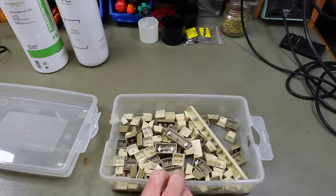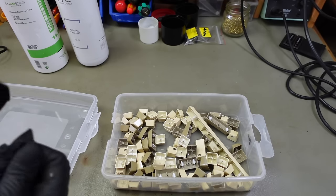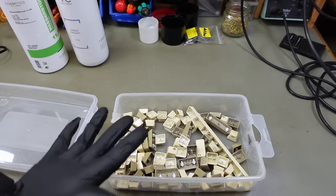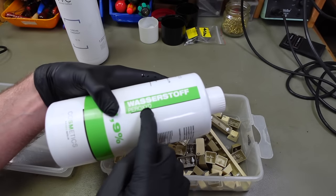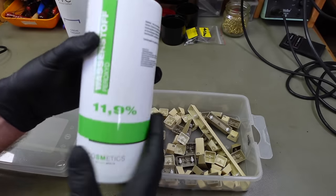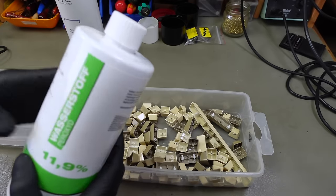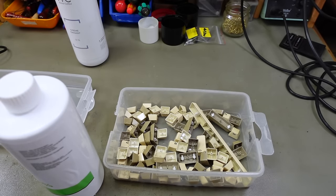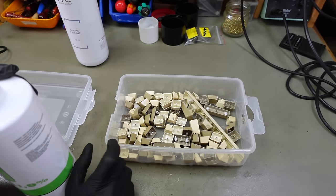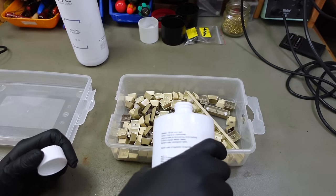Keycaps are meticulously washed and cleaned — of course they're still yellow because that's yellowing of the plastics, not dirt. I'm putting some gloves on because now we're going to apply hydrogen peroxide solution. I'm using Wasserstoffperoxid — hydrogen peroxide at 11.9% — which is the highest concentration allowed for cosmetics purposes like hair bleaching. This is basically just bleach. I'm going to submerge the keycaps completely in it and then shine a grow light over them.